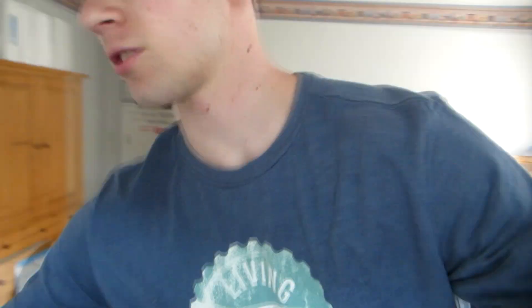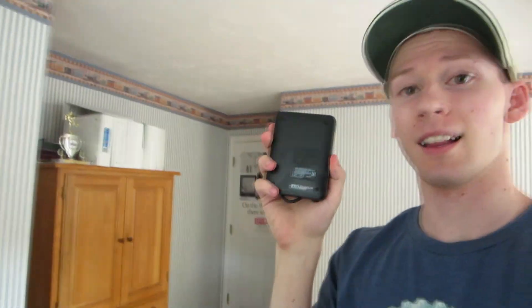Welcome back to another episode of Life Made Easy. I'm going to be showing you how you can use an external hard drive like this on your Xbox One to increase the storage capacity, because games take up a lot of storage and you want to install more over time without having to delete older games.